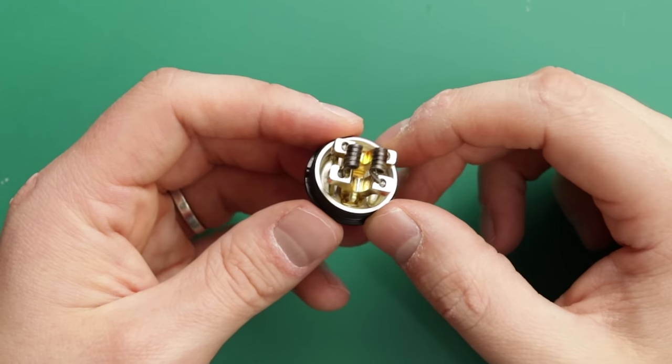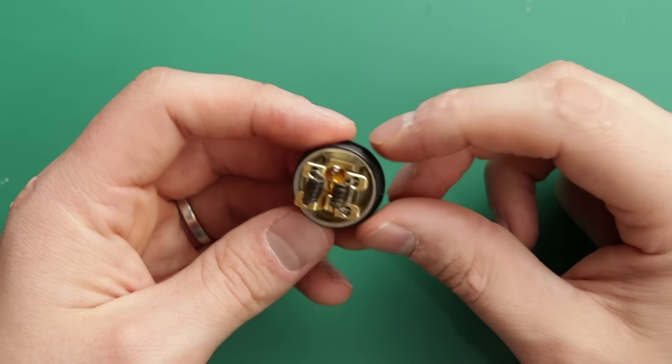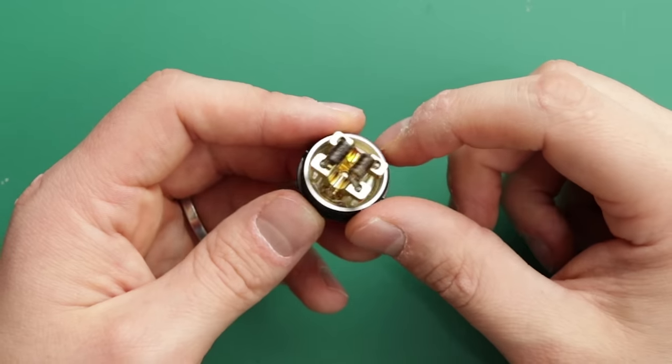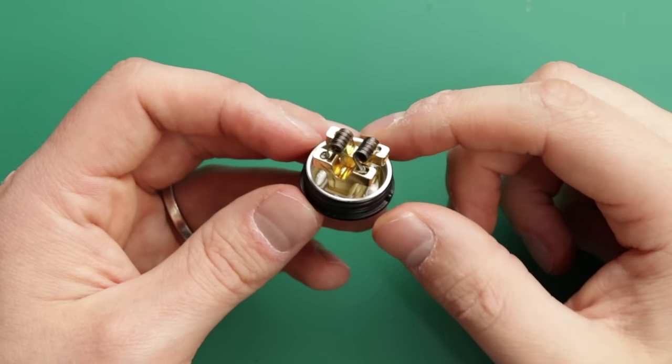In terms of coil height, just a few millimetres above the base is fine, and all your cotton is going down into here. It works absolutely great — no issues with how you build it. You could also do a single coil if you wanted — a really big beefy single coil — put it straight down the middle, one lead there, one lead there. So that is an option. Pretty sexy deck.